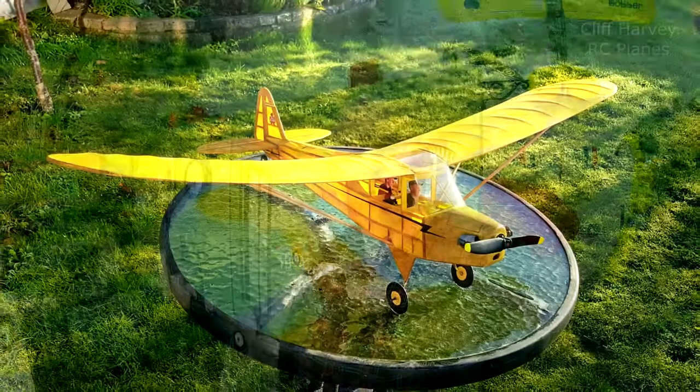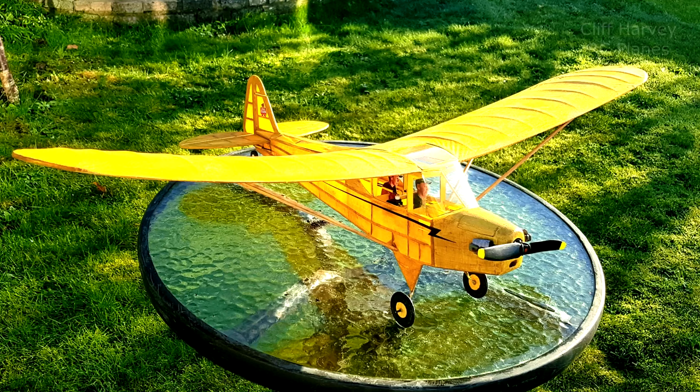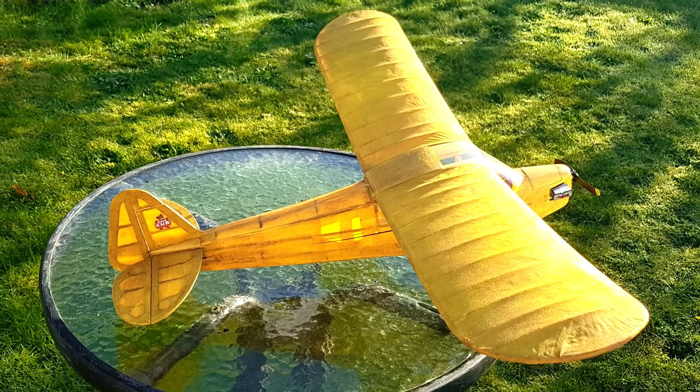Hi guys, it's a lovely afternoon and I'm going to try the Piper Cub around the pole for its maiden flight. It should be interesting — there's precious little wind thankfully and the battery's charged. I'm going to have a go just around the pole, we'll see how it gets on. It'll give me a clue as to how it's going to fly RC, so yeah, let's have a bit of fun.